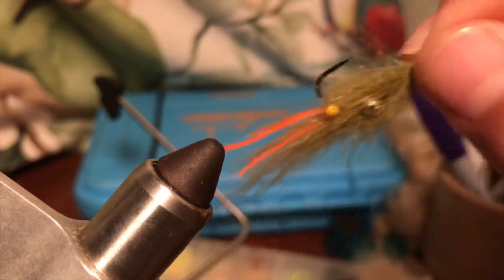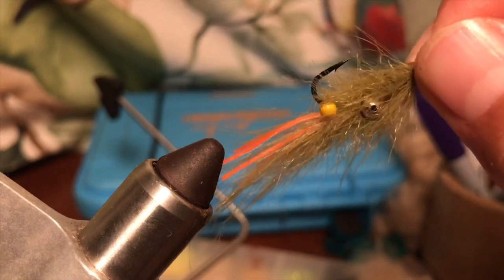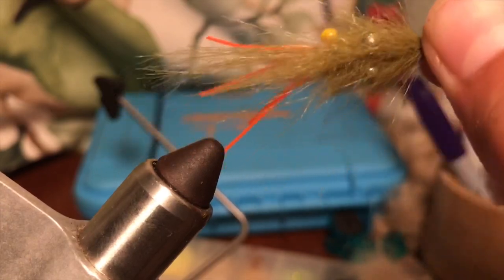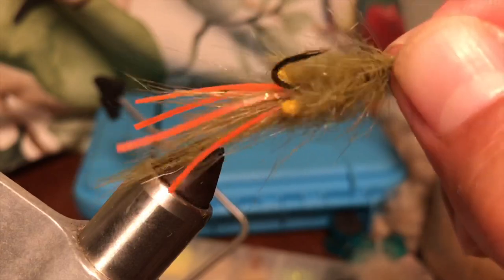Here's the fly finished — very simple to do and it's extremely effective for triggerfish. You can use a smaller bead chain eye if the water is too shallow — I would suggest that. And that's it, play with them, they will eat this fly. Super easy.